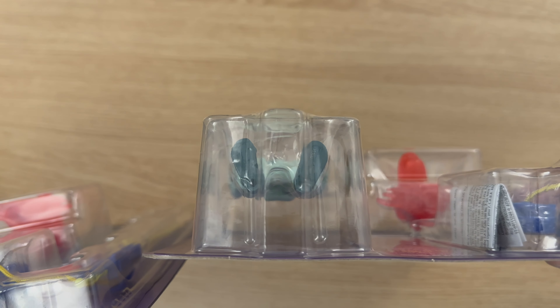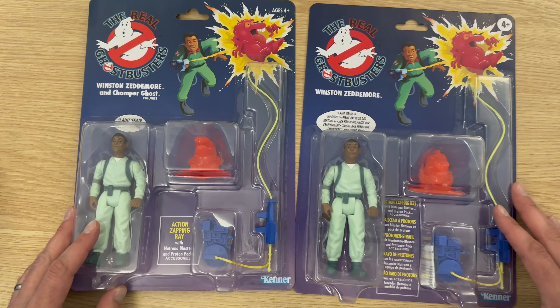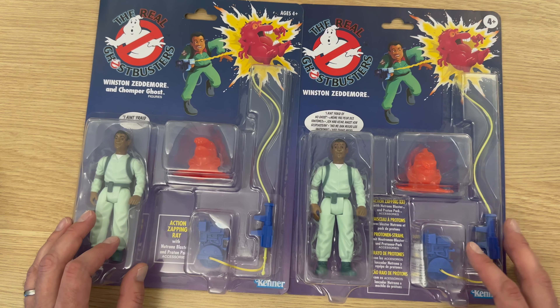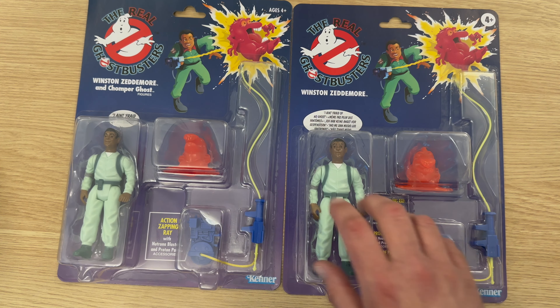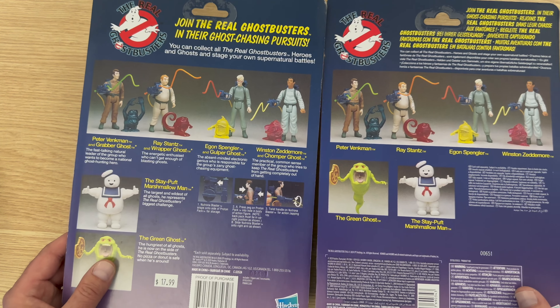There's not an awful lot of difference with the plastic on top — it's just the depth. The US version is quite shallow whereas the European one is a lot deeper. I assume it was to create more space to fit all the languages in, but I'm not entirely sure.